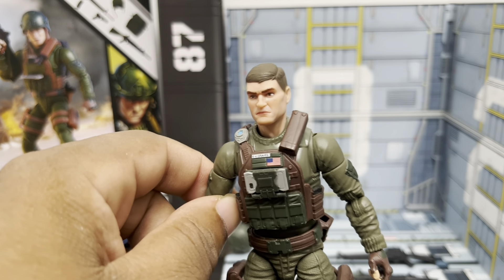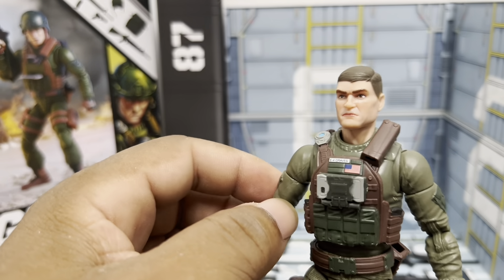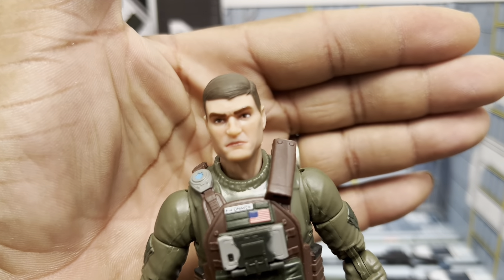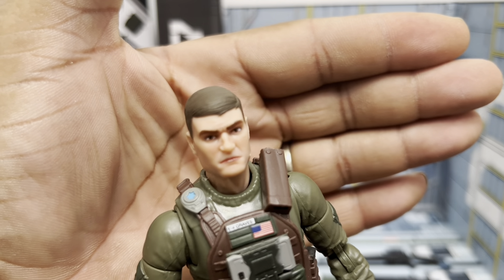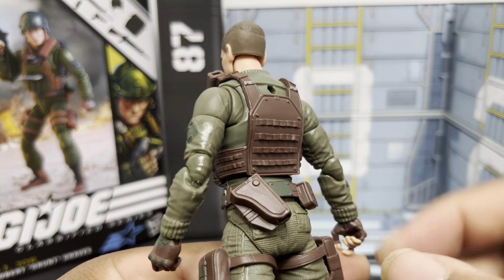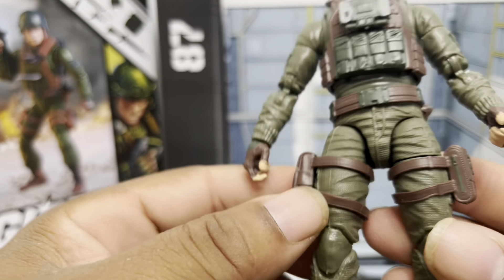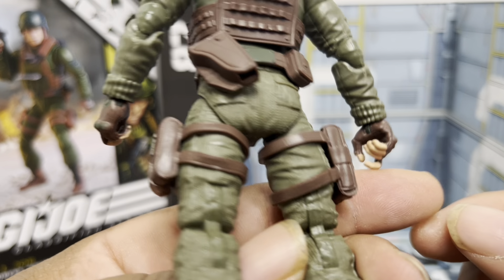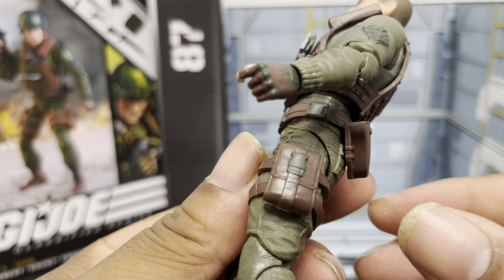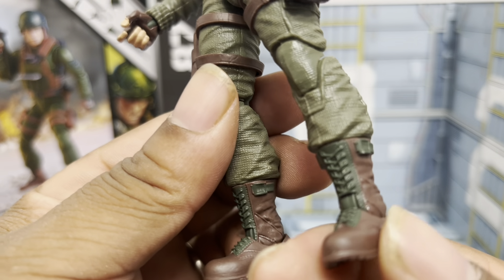Taking a closer look at Grunt himself, he's got the Joe insignia on him. As everybody knows by now, he's got the E4 Graves on his vest. He's got an extra belt with a holster on the back, two pouches — ammo pouches presumably. He looks great, a very nice update. He's got gloves on and two-tone boots.